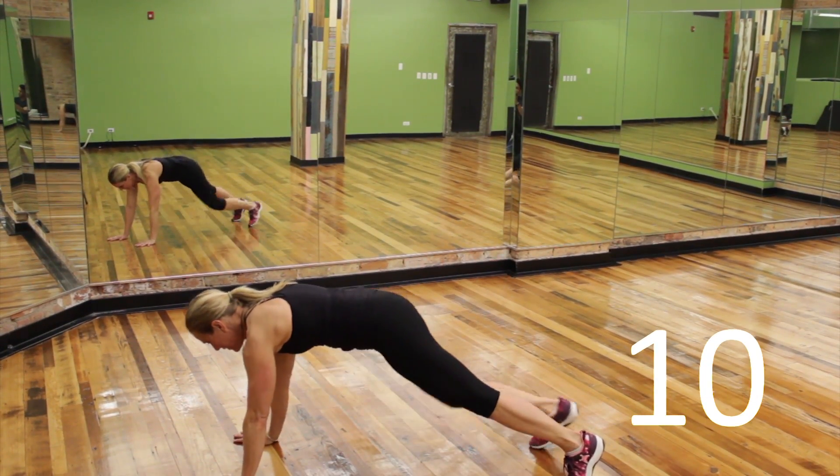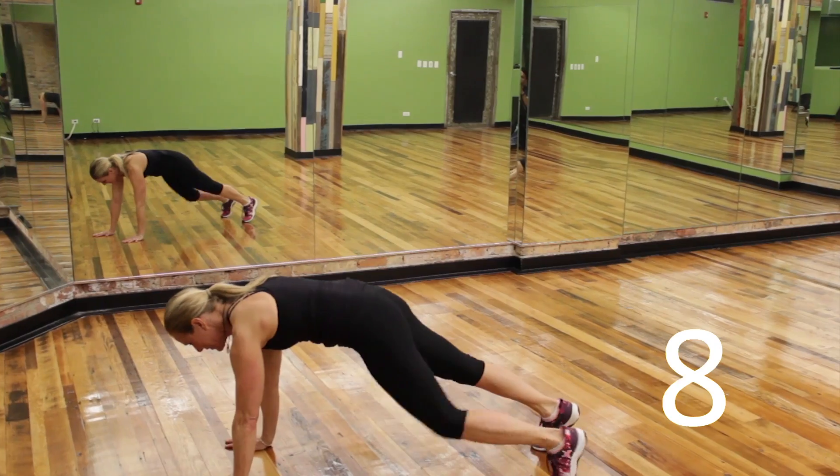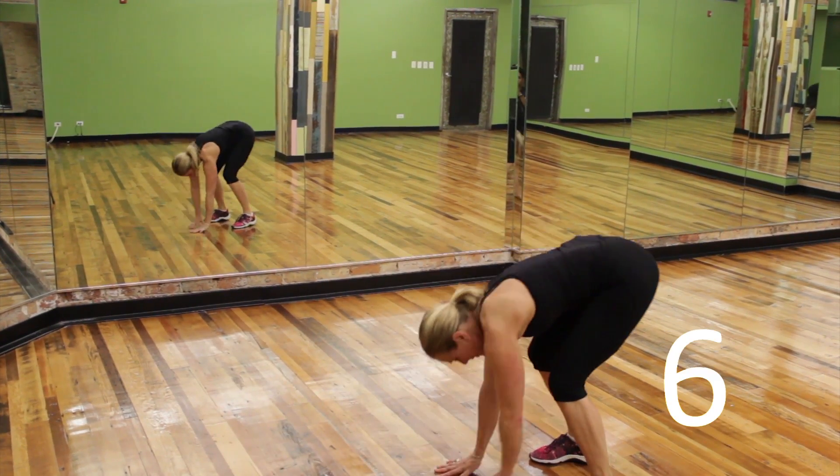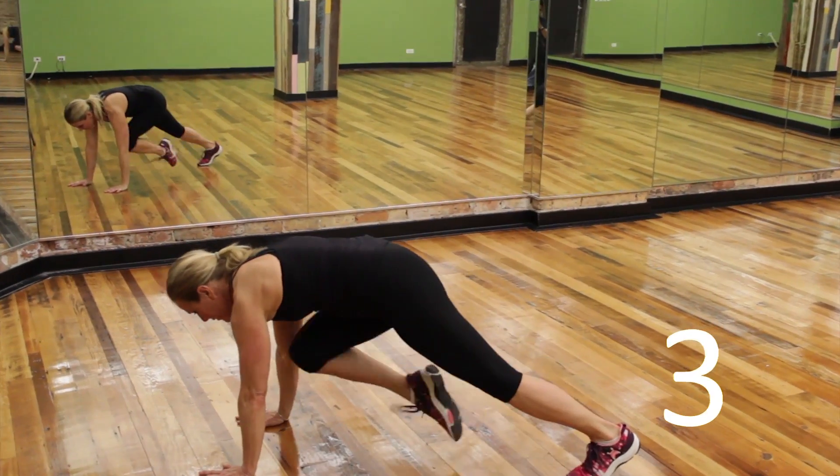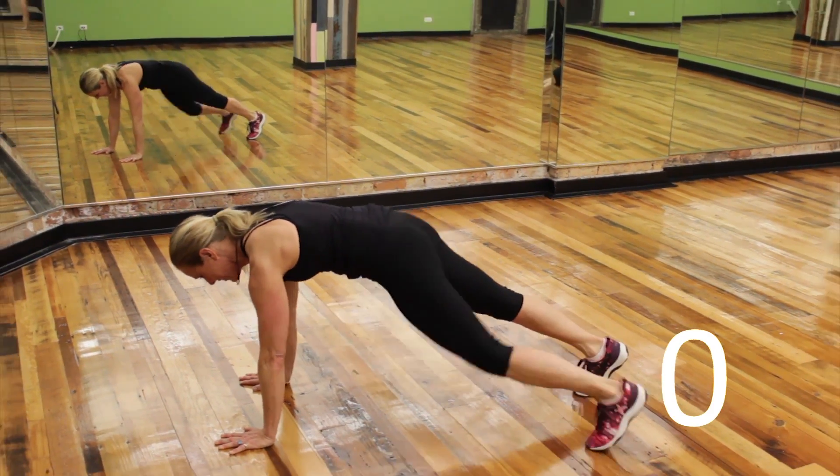Remember, stretch all the way into that plank and contract those abdominals as you drive the knees forward. Reach out, breathe, keep those arms straight.